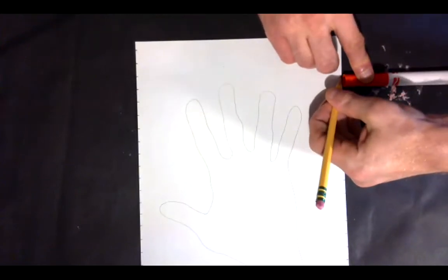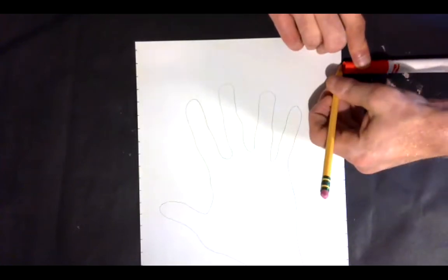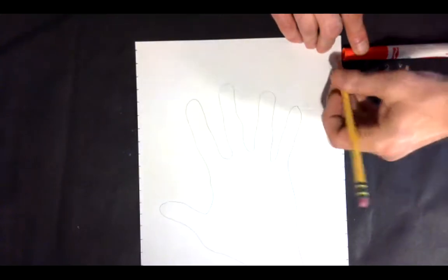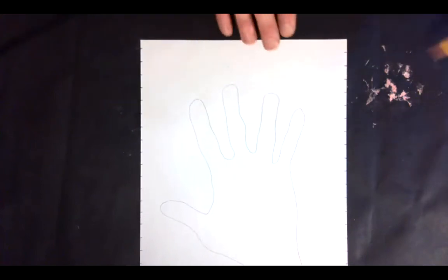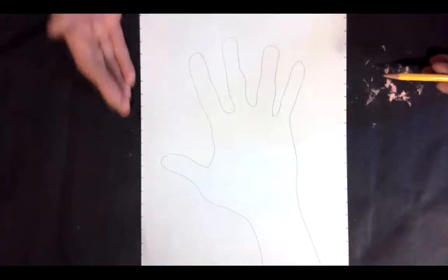So we're being creative — creativity is all about problem solving. Using a marker cap to measure is a great example of using your creativity to solve the problem of not having a ruler. So here we go — I've got all my measuring marks done on my long edges of my paper.